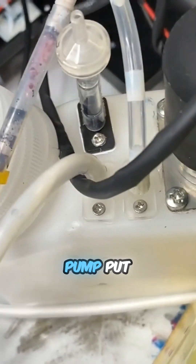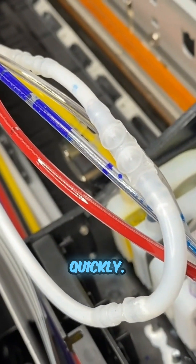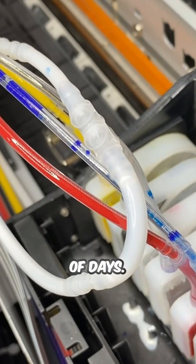Normally, a diaphragm pump puts more ink out per minute. However, there's a problem of clogging. If you get it clogged, it could die quickly. I was surprised that the pump I put in died so quickly, just after a couple of days.